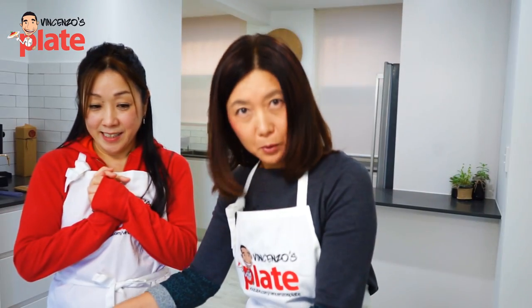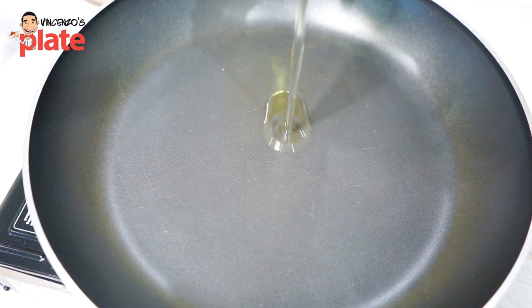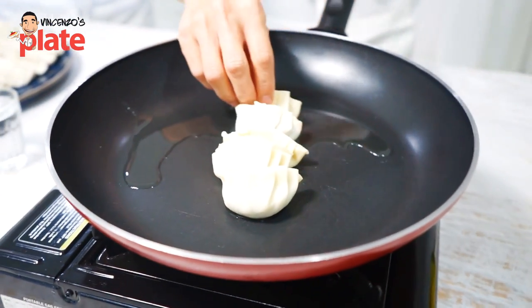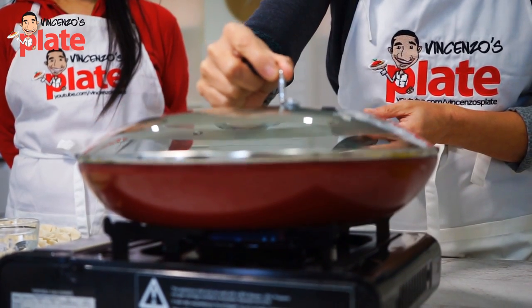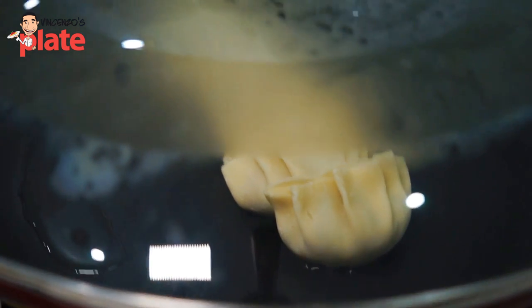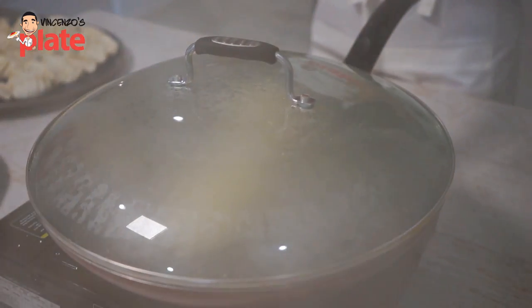Now we are going to cook fried gyoza. Put vegetable oil in the pan and place the gyoza in. We're going to cook about five pieces. We have to put the lid on top. Now we're going to steam the gyoza. How long do we cook it for? Maybe two minutes. After two minutes, you add water, then put the lid back on. You can now open it — ta-da!